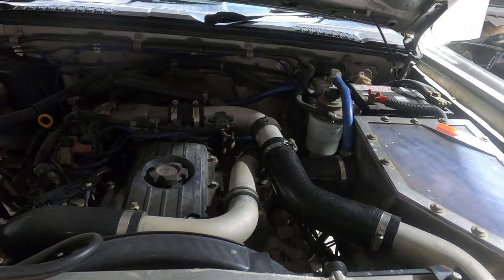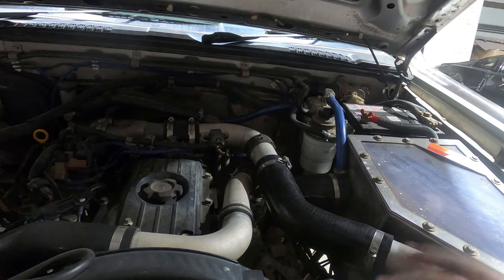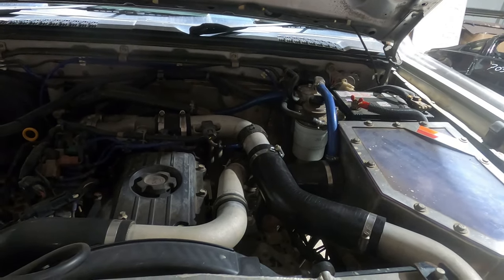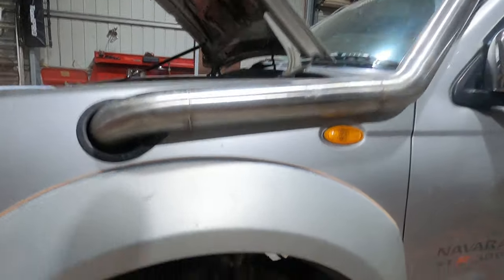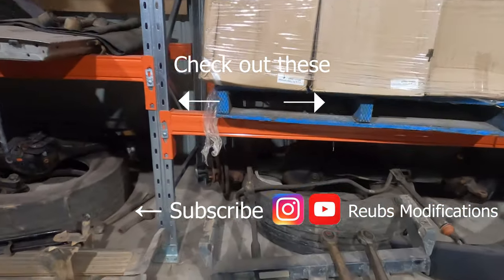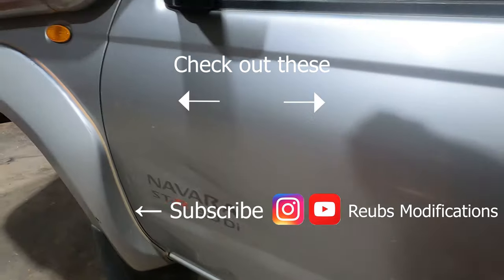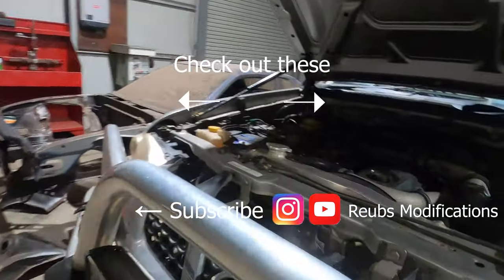I'm not sure if a stock Navara flutters or not. If you've got a bone-stock Navara, try this out and let everyone know in the comments whether it works so we can figure that out. That's pretty well all I've got for this video. I've got some big cruiser radius arms, some diffs, and a big gearbox coming up next — so if you're into your Navs and want to see something awesome, drop a sub and I'll see you in the next one.